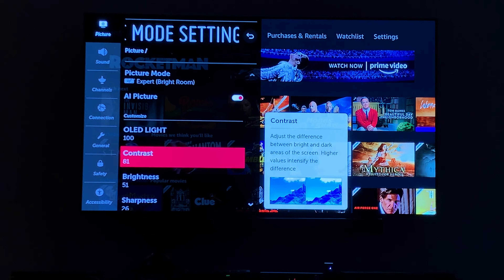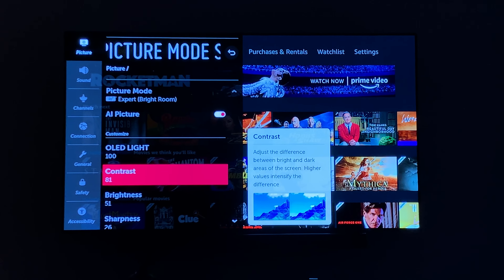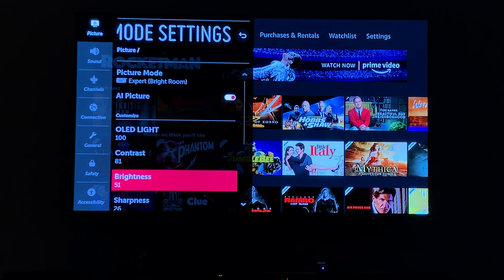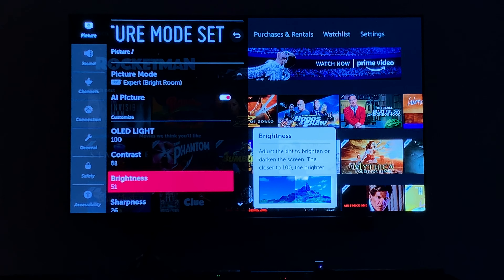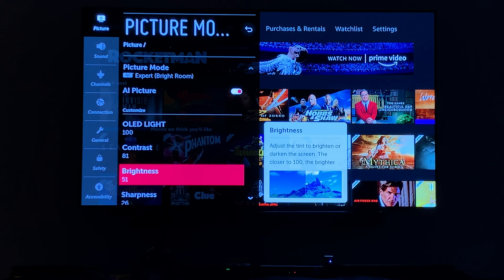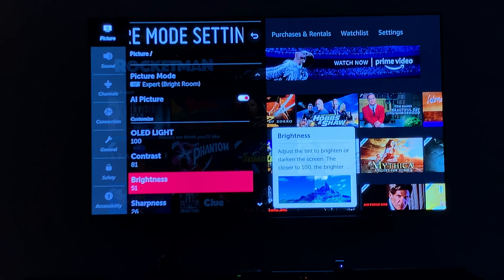I'm buying a five-year warranty from the Geek Squad so I'm not worried about burn-in. I have Contrast set to 81 and I still play with that a lot. My Brightness is set to 51, although I sometimes change it to around 48 depending on what kind of mood I'm in.